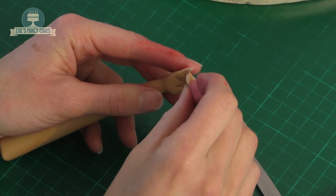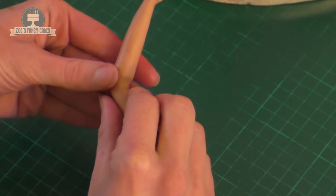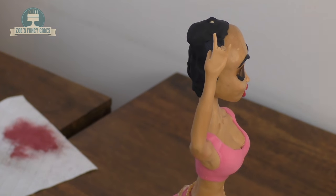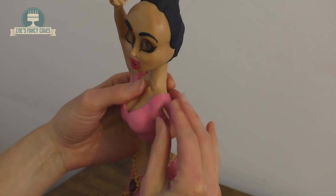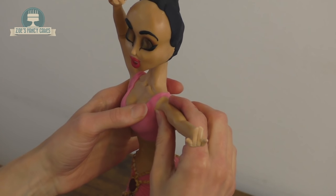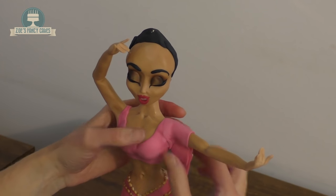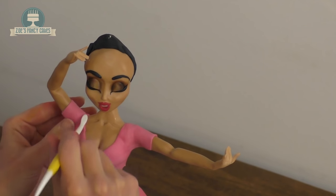I'm trimming the fingers to different lengths — just look at your own hand for the right proportions — then playing around with the finger positioning so it looks like a Bollywood dance move. Going in a bit thinner at the elbow and bending it slightly, then pushing it onto the body. If it doesn't stick you can use a little bit of piping gel. If it's drooping you can run a piece of spaghetti or a cocktail stick through the arm into the body for extra strength. This one didn't want to stay in place so I've added a cocktail stick to secure it. Once both arms are on we can add the sleeves in the same pink colour as the top, pop them around, cut underneath, and smooth out any lines.